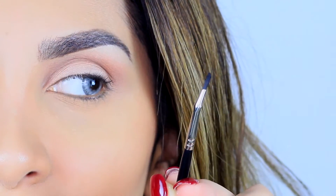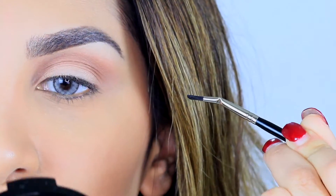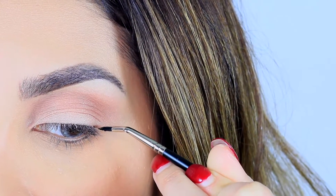I will flip the brush and make that pointed angle side — the bended side — towards my eye, go from the outer corner of my eye, and draw a line.